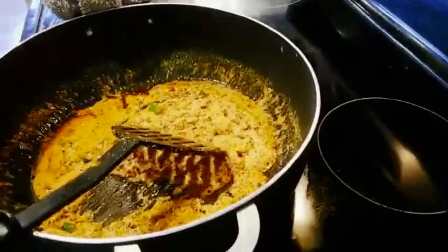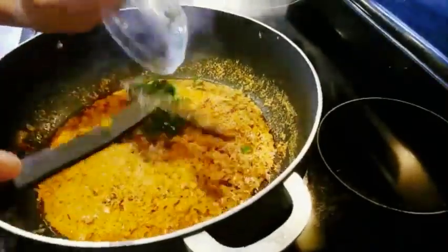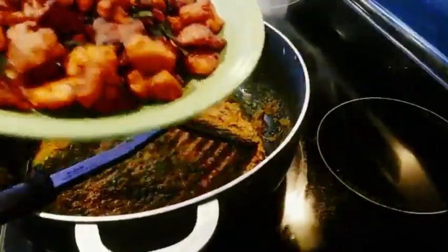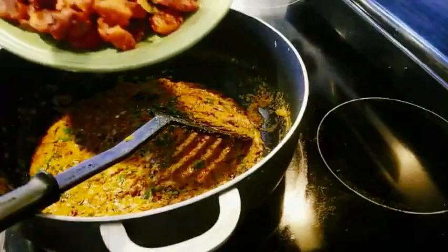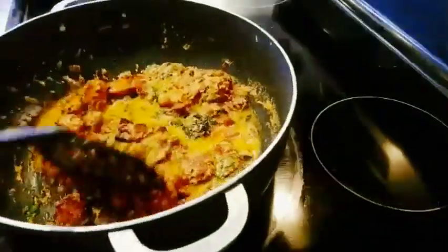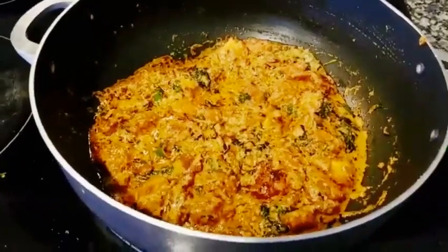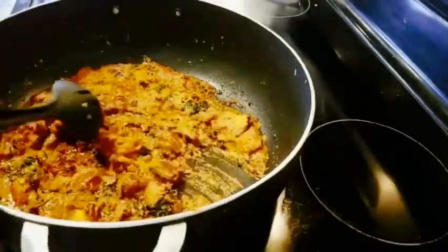Let it cook for two to three minutes, then we will add coriander and mint leaves to it. Here I have my chicken 65 ready — I'll take half the quantity and add it to the pot. Keep the rest of the chicken for later use. Mix this and add a little water and some lemon juice. Our biryani gravy is now ready — I'll take half the quantity and keep it aside.